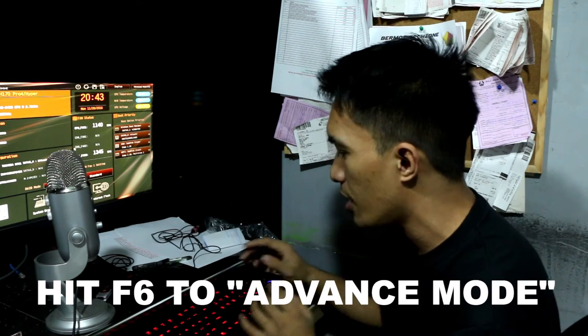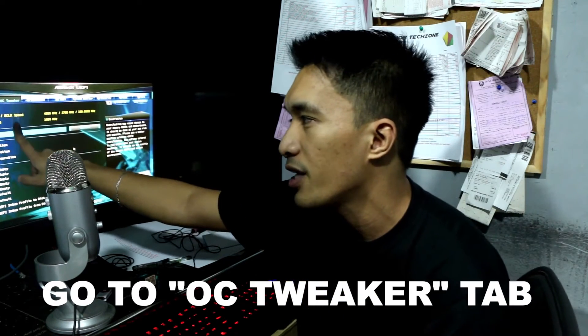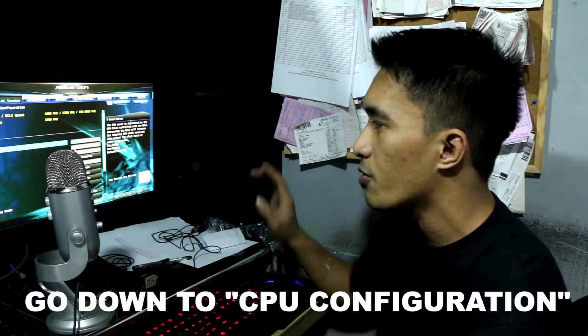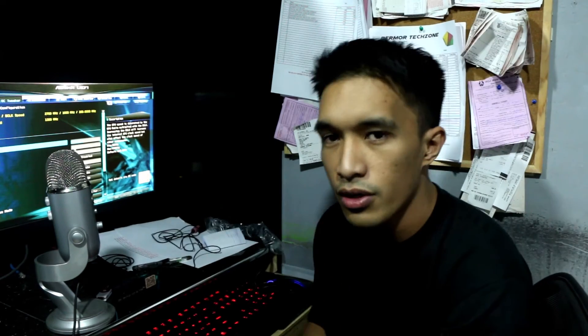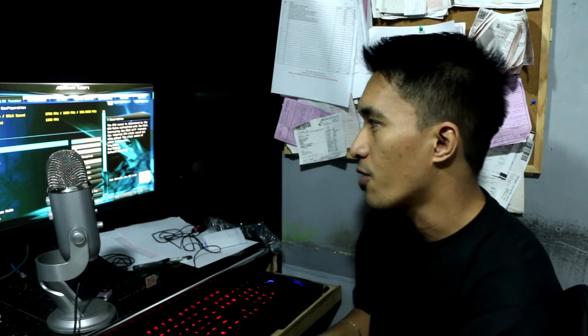Just go into the BIOS of the ASRock board — the H170 Pro 4 or any ASRock board that has the base clock generator feature. Hit F6 for advanced mode, go to OC Tweaker, and find the CPU settings. By default, it's set to auto or 100MHz, showing 2.7GHz, which is the stock clock speed of the i5-6400.